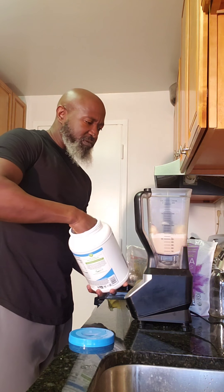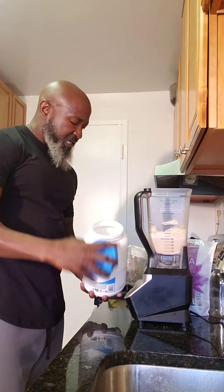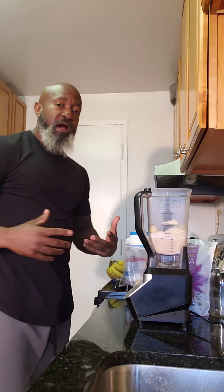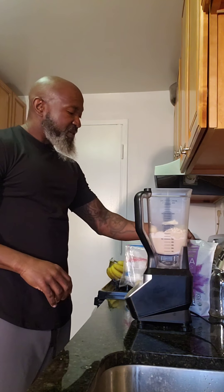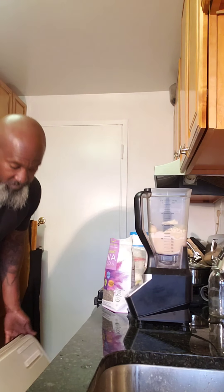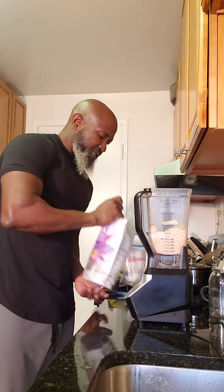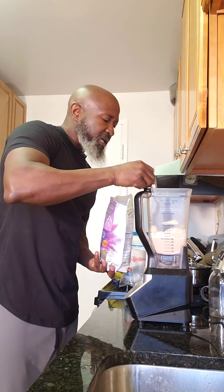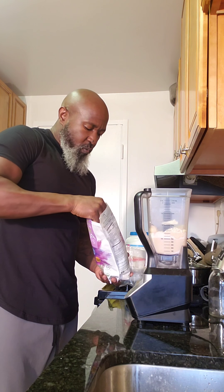Two scoops represents about 25 grams of protein. The plant-based protein I use is a pea and brown rice protein — it's a good mix. And then I put in about a tablespoon of chia seeds. Chia seeds are a great source of iron, calcium, and omega-3s, and also a great vegan source of protein. It's actually a complete protein in the vegan world.